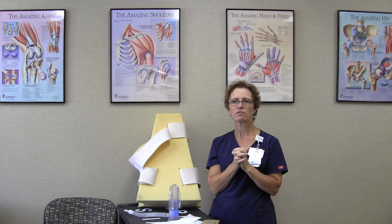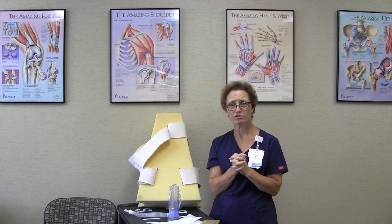I thank you very much for joining us to have your surgery here at Edward, and I certainly hope that you had a fantastic experience with us. Thank you again.